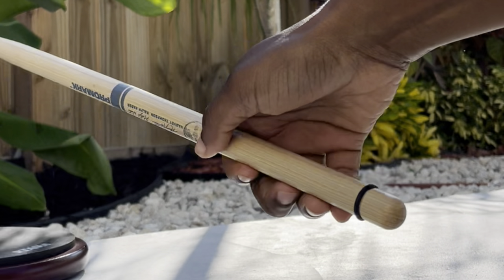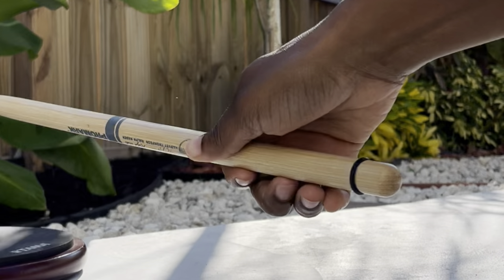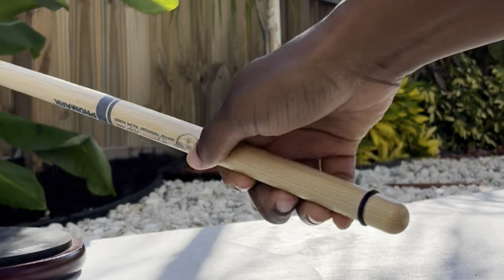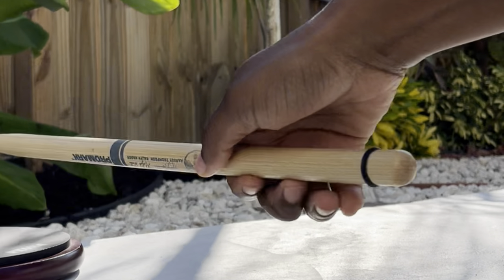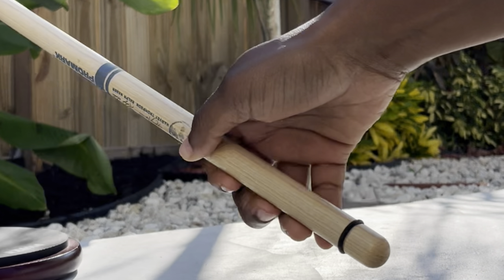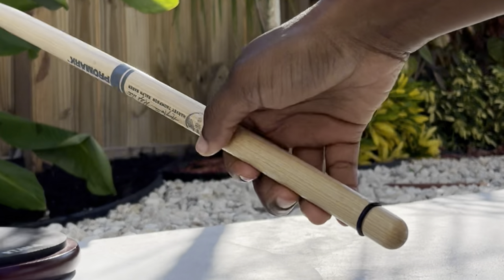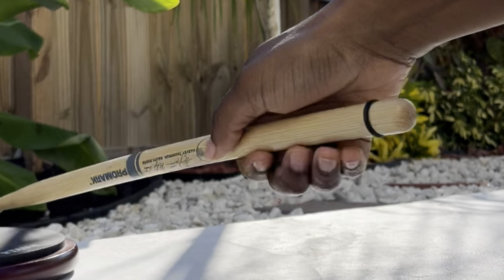Here's a slow motion look at what I'm doing with my fingers. I'm using all four fingers to push the stick into the palm of my hand. I am using marching sticks for this demonstration, so it may look different when you're holding drum set sticks.